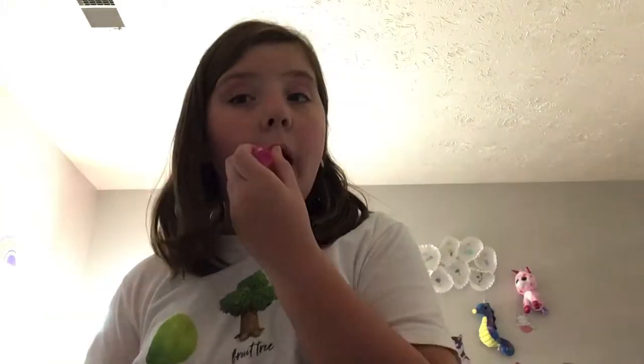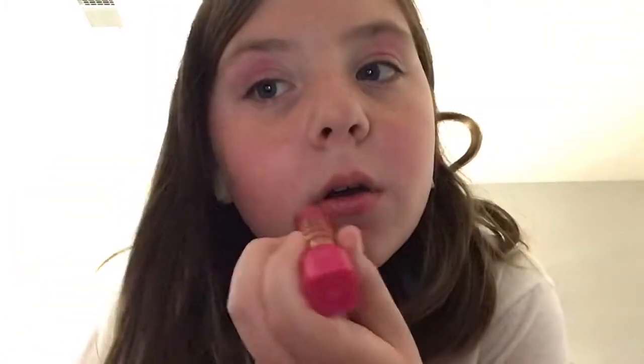Now I'm going to put on the lipstick. I just messed it up. It's okay. So we have to get the blush.